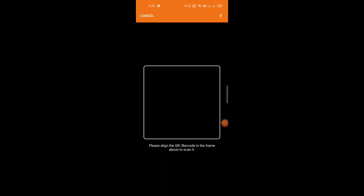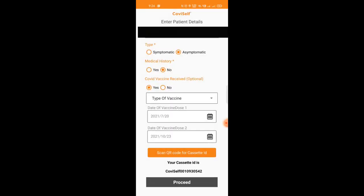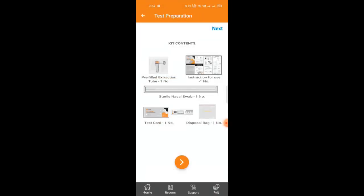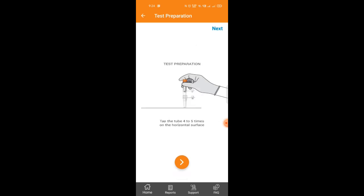You need to scan the QR code on the cartridge to get it connected to your test in the app. After keying in the details, the app will again show you how to do the test and how to look at the testing vial with the liquid.